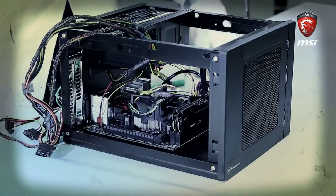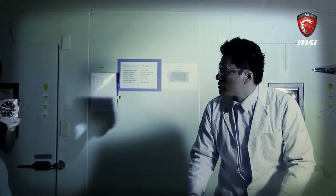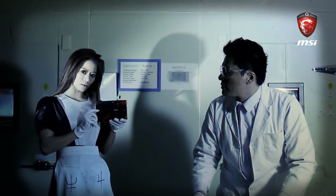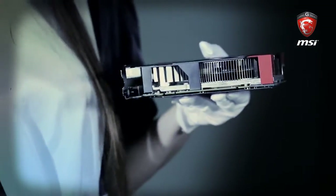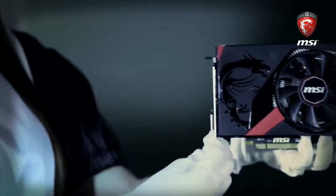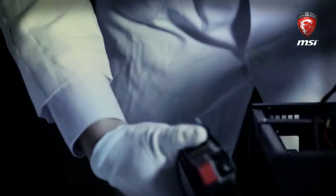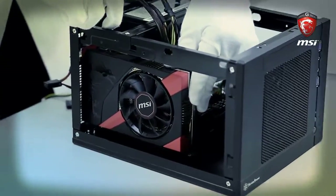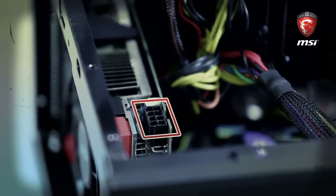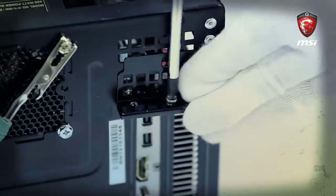Now it's time to install the graphic card: the MSI R9 270X Gaming 2G ITX. Remember to remove the cover of the Goldfinger first. You need to push down the slot latch on the motherboard before installing. Hold the graphic card and push it down gradually into the slot until you hear a click. This is a straight pin power connector providing additional power for the graphic card to make sure it functions reliably. Then install the screws on the bracket to fasten the graphic card.